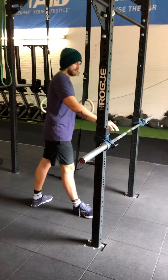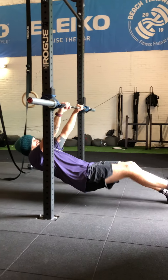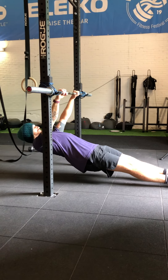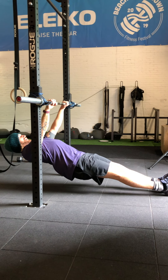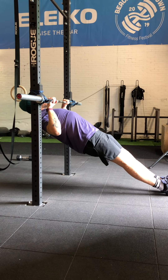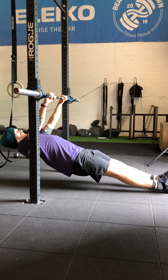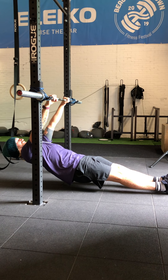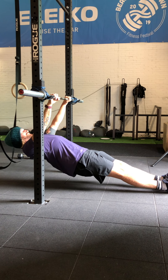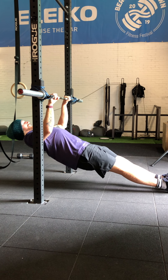Our inverted barbell row position is going to be from the floor. We're going to try to keep an active shoulder position and our body is a plank. From here we're going to pull ourselves up to the bar and release down to the bottom. Notice that if I let myself go, my shoulders fall back down into the socket. We want an active position by pulling our shoulders tight and pulling ourselves up to the bar.